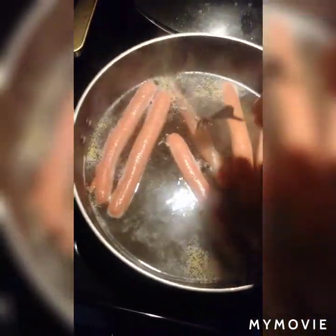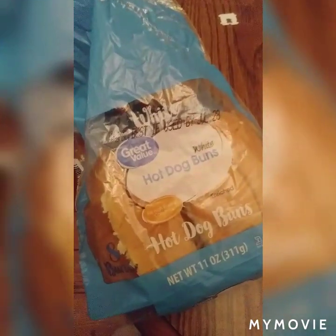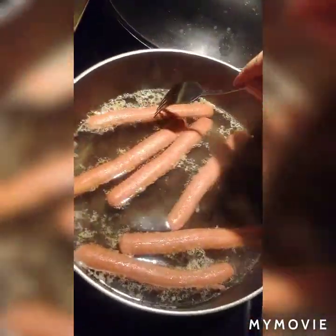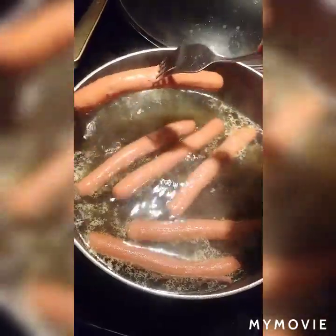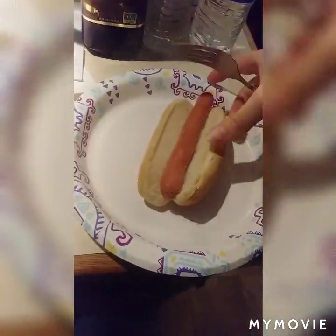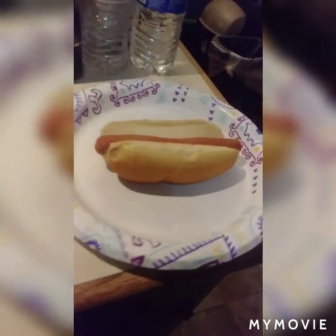Hot dogs are done — it's done boiling, so turn it off. Grab a fork; it's really hot. Before you pull your hot dog out, make sure you get your hot dog bun first. Then get your fork, pick the hot dog you choose, and place it right on the bun. That's how you make hot dogs — looks good already!